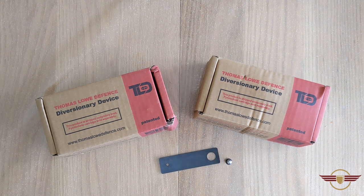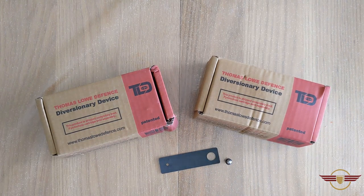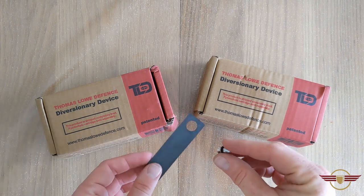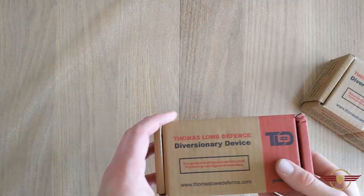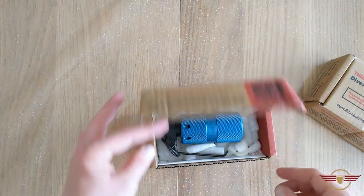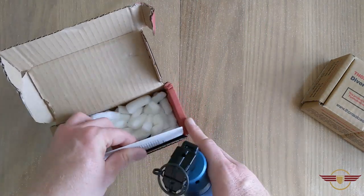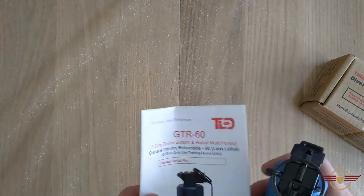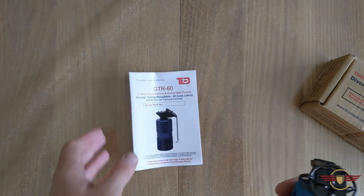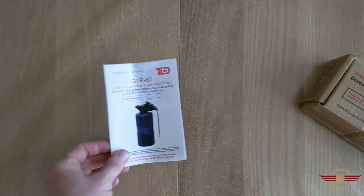Thanks to the guys over at JTAC Customs, they've sent me these Thomas Lowe Defense Diversionary devices to unbox and show you. First of all I've got the GTR60. This is a simulated training device for military and personal use — a lot of airsoft mil-simmers like this sort of thing. JTAC Customs are selling these. This is a three-bang bottom and radial multi-ported training grenade.